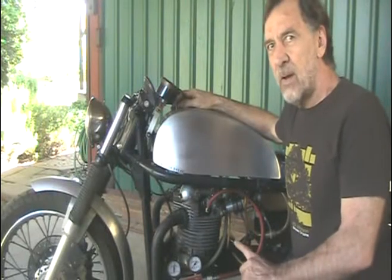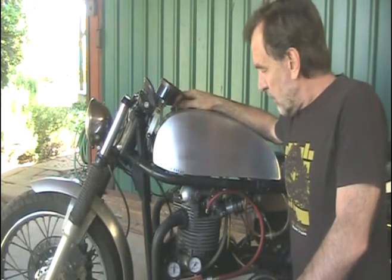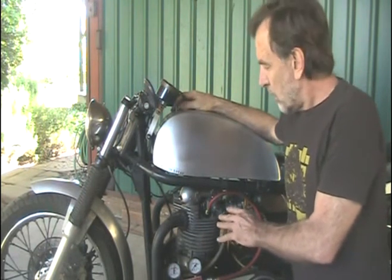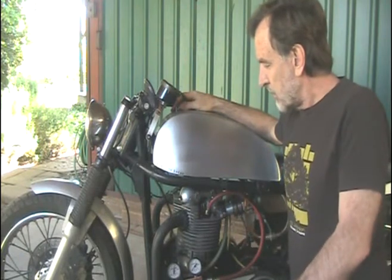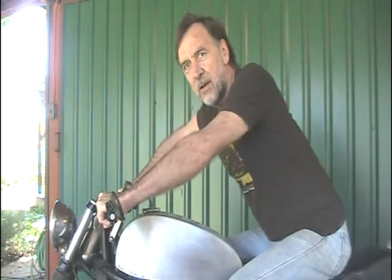40,000 miles with 1% leak down — it's pretty good. There's no problem with piston rocking or cylinder bore wear. I'm going to put some more miles on this bike. And this is what it sounds like.